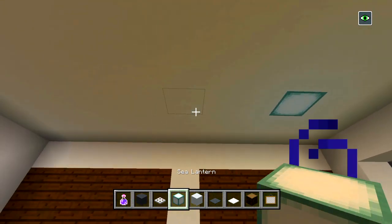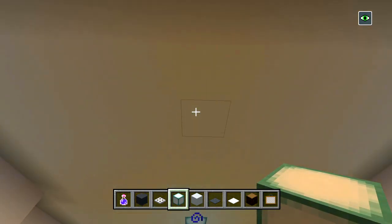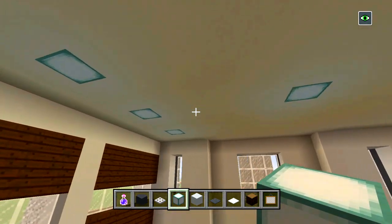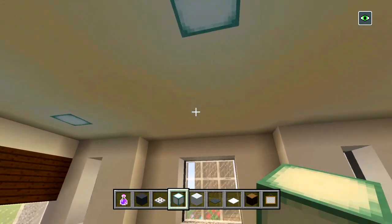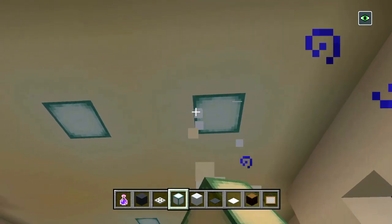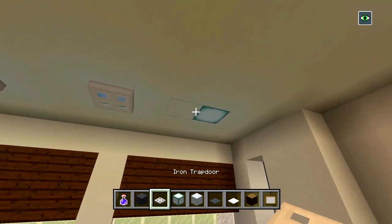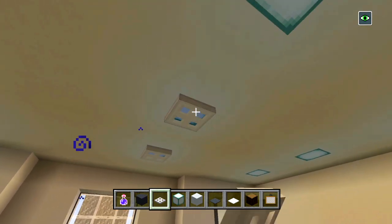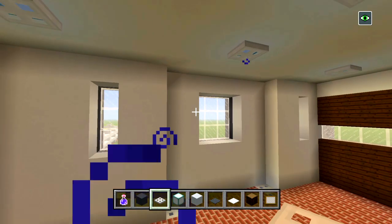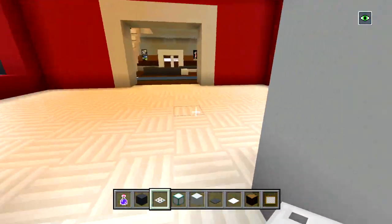We'll also have some sea lanterns in the ceiling, right around here, here, and here. I think that's center — five and five — so right there, there, there and there. Cover all this up and that should be good. Let's head on to the other garage, do the same thing, and then we'll do the kitchen and dining room.